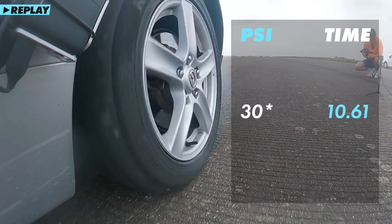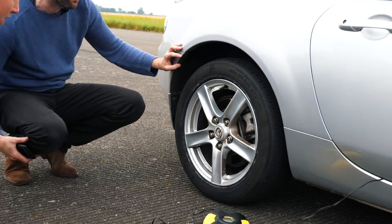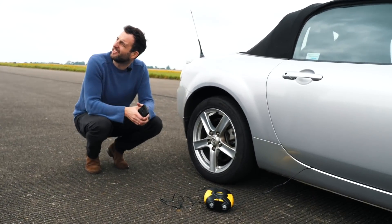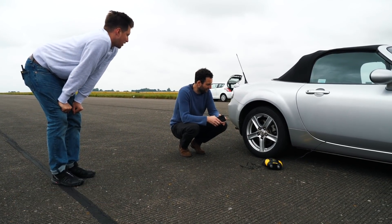A little bit of wheel spin but pretty good. I've got a good feel for that. Maximum pressure is 51 psi — we can go loads higher than that. How much higher? Well, you're the engineering student. I would say 60, because these will be for the road, right. You don't want to go above 50.